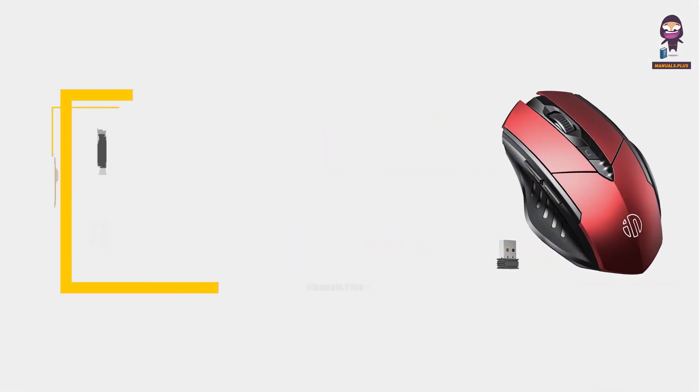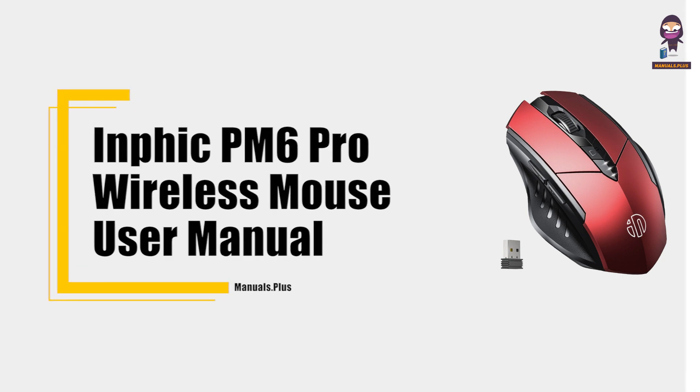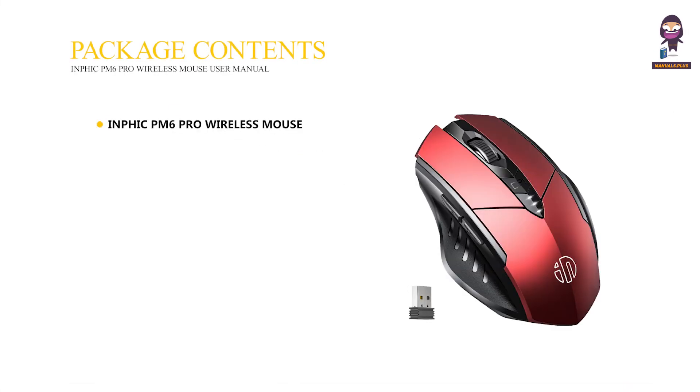Hey everyone, in this video we're going to take an in-depth look at the INFIC PM6 Pro Wireless Mouse User Manual. Package contents include the INFIC PM6 Pro Wireless Mouse, USB Receiver, and User Manual.